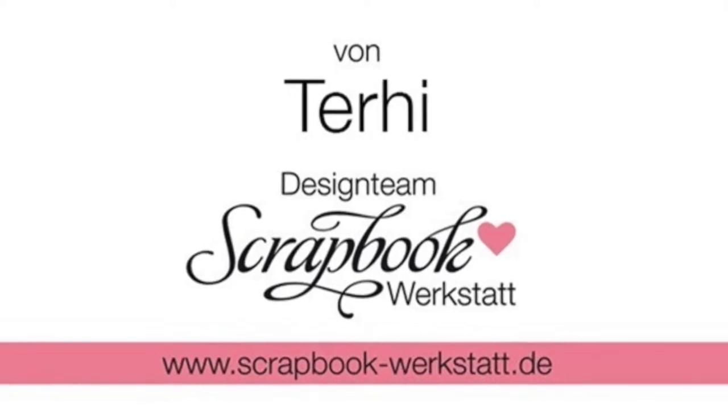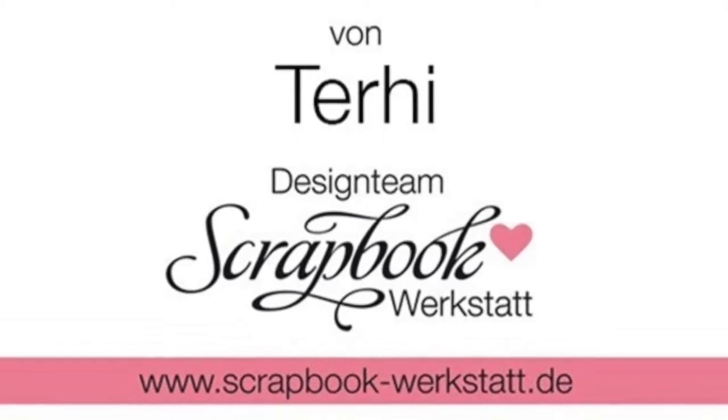Hello all! Terhi Koskinen here. This is my first tutorial for Scrapbook Workstat and I'm really excited about it.